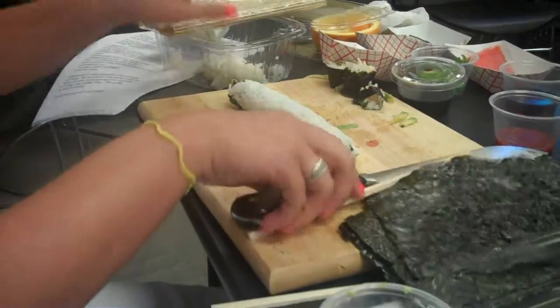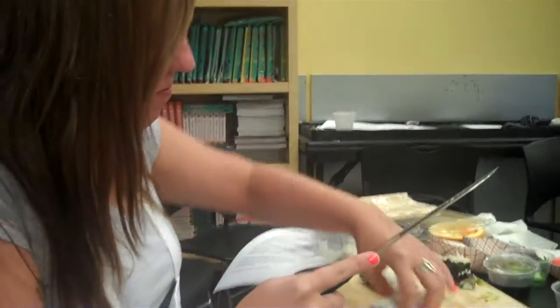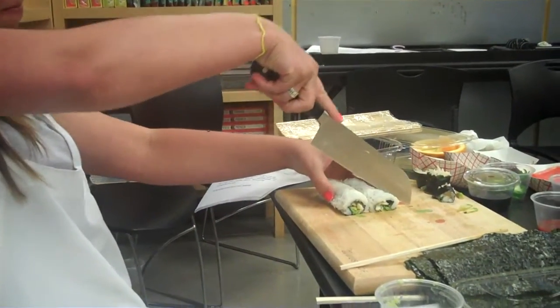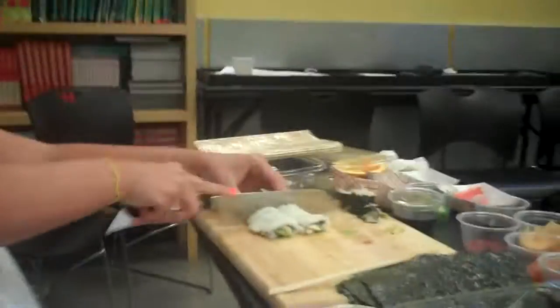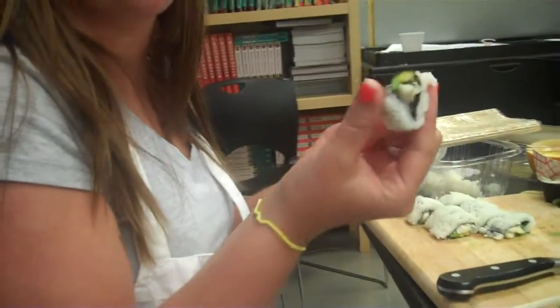Tony and her sushi. Okay, now you. Absolutely. Can you hold it? Good job.